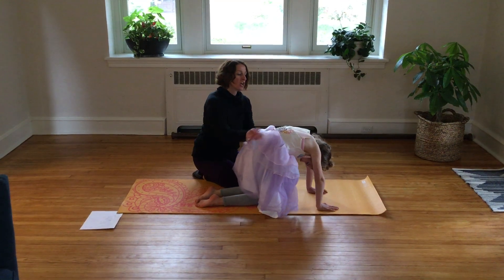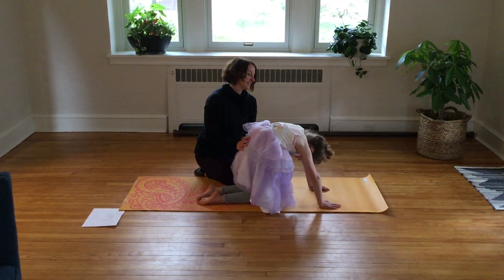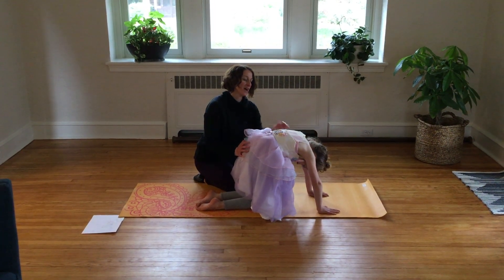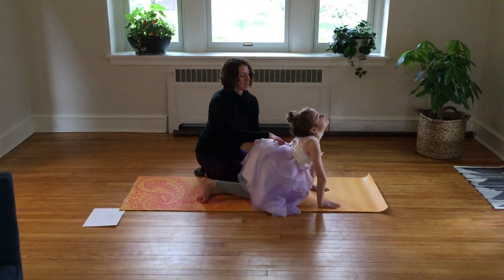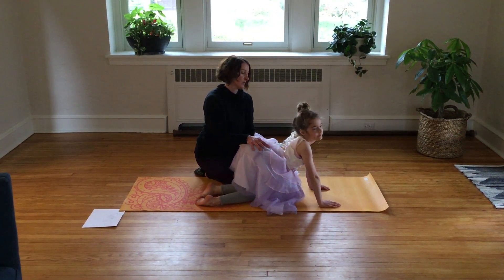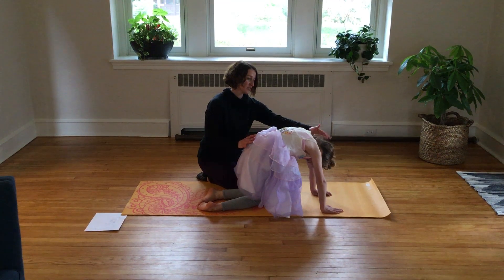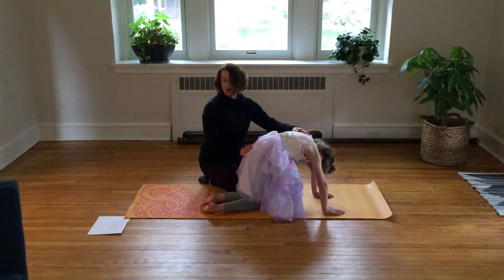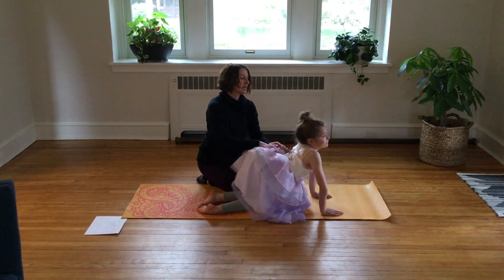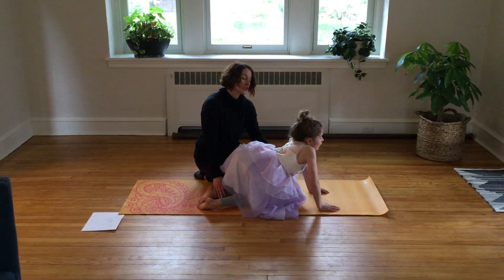Our next one is cat and cow. We're going to go through two movements, two times. We're going to stretch up — back is like a C — and what sound does the cat make? Now she's going to slouch her back down, look up at the sky, and she's a cow — what sound does the cow make? Back up into the cat pose, head down, back will follow. Hold that — 1, 2, 3, 4, 5.